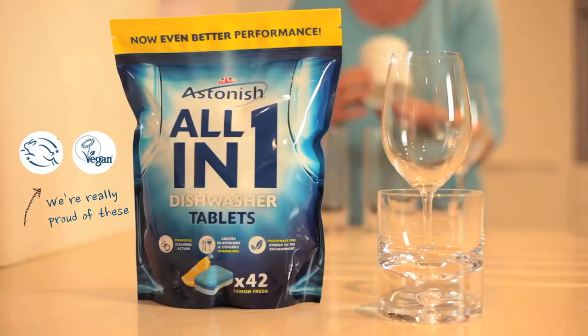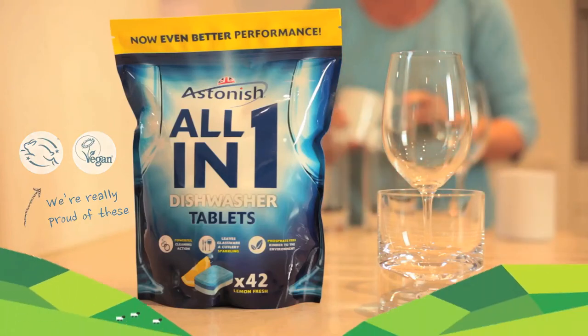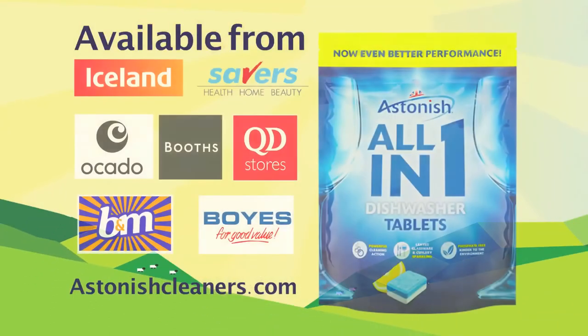Astonish powerful dish cleaning action, independently tested to perform as well as the leading brands. Log on to our website to find out where to buy your favourite Astonish products.